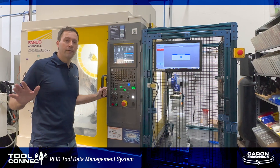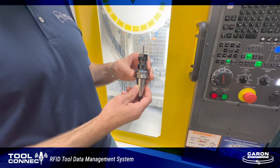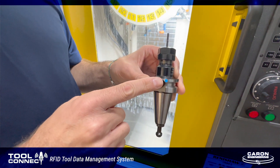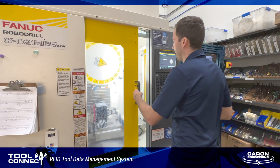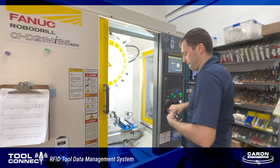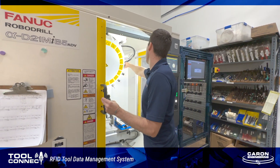Now we have set all of our tools at the Omega pre-setter and the pre-setter has written all of that information directly onto the RFID chip on the tool. We install the tool back into each of the tool pots, and ToolConnect is now going to automatically read the RFID chip when it reaches the RFID reader.